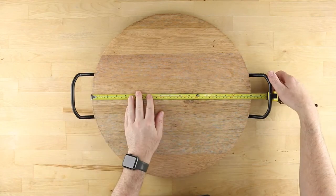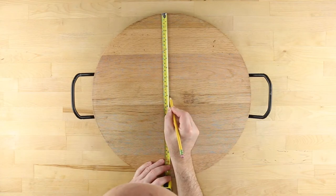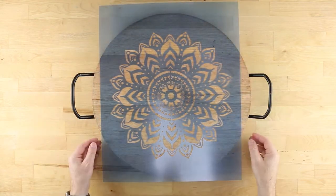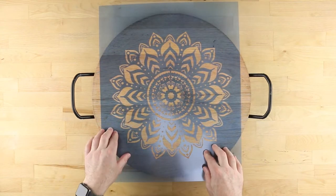Use a tape measure to locate the center of the tray and mark it lightly with a pencil. Position your stencil tacky side down with the center aligned to the center of the tray, and press all around to ensure good adhesion.